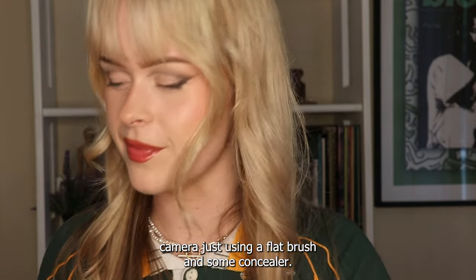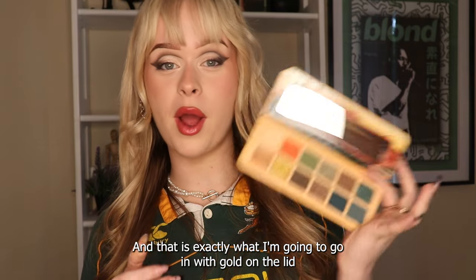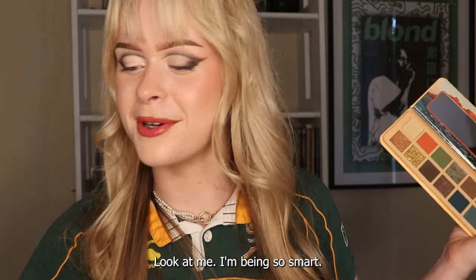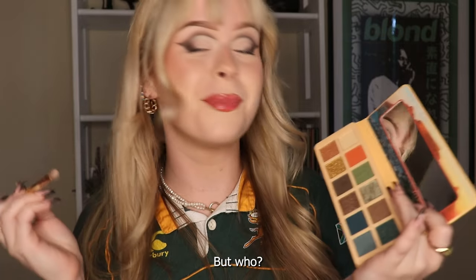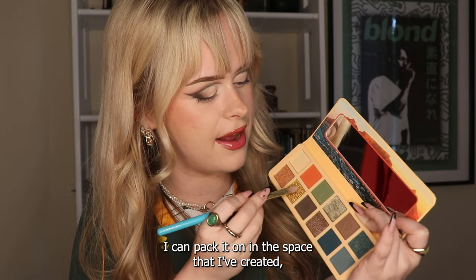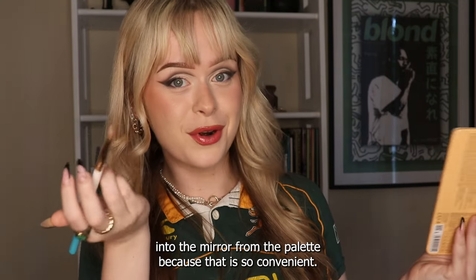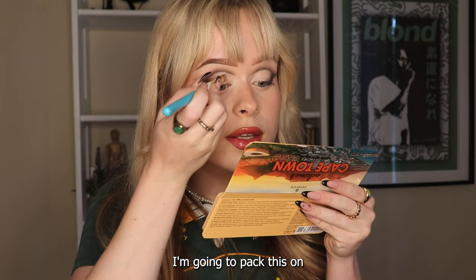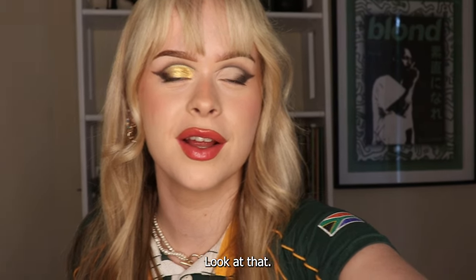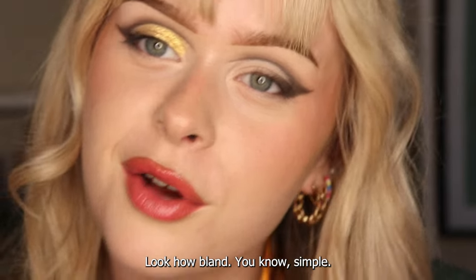I'm going to cut the crease off camera using a flat brush and some concealer. Now I've made a clear open space on my lid, and I'm sure you've noticed I've been wearing a little Springboks shirt - that is exactly why I'm going to go in with gold on the lid. I'm being so smart - there are hidden messages in this look. I'm going in with a flat brush and packing the gold shimmer on in the space I've created. Looking into the mirror from the palette because that is so convenient.